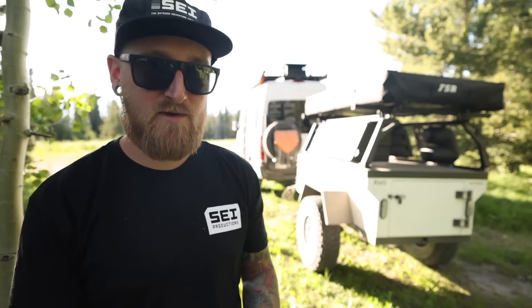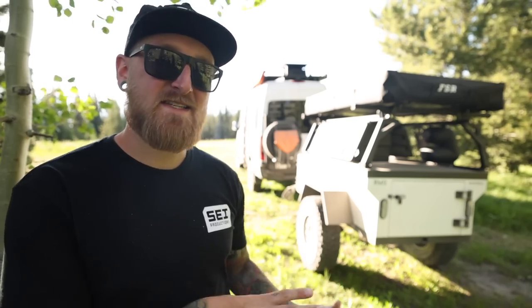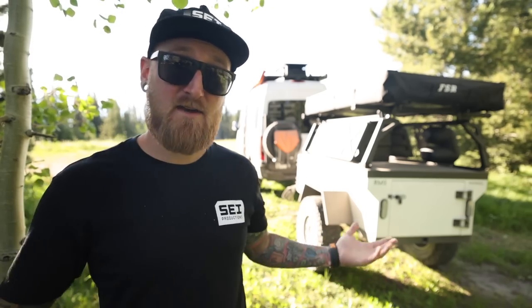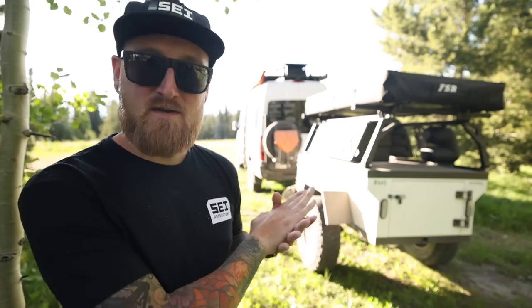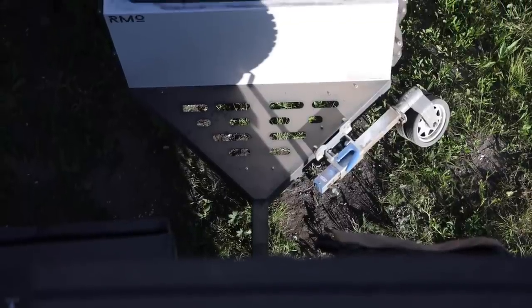Is this wheel and tire setup a little bit overkill? Yes, I think it might be, but that's kind of what we're going for here. So we've got the Lock and Roll hitch, the Timbren suspension, the Owl wheels and Toyo tires. These trailers as they sit stock are just a little bit over a thousand pounds, which makes pulling a trailer like this with basically any vehicle very easy - you could pull this behind a Tacoma, a 4Runner, a Jeep. There are so many options.